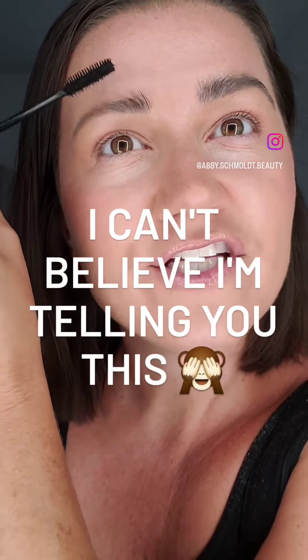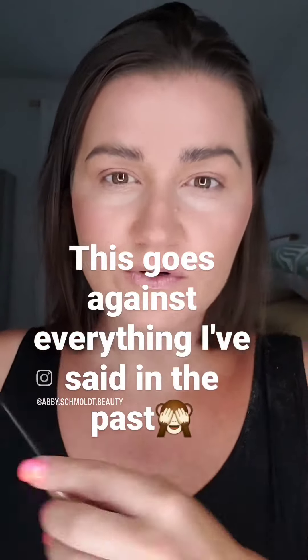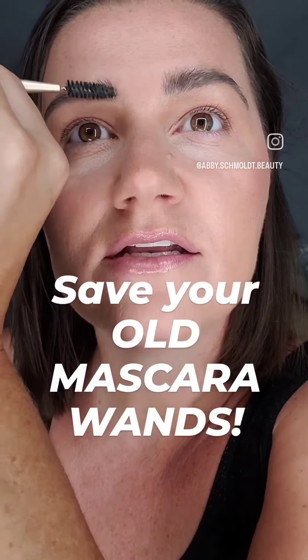I get a lot of questions on how I do my brows, so I've shared this a few times but it's worth sharing again. I use a mascara that's almost out so I don't get a ton of color, and I just brush it up, then go in with my spoolie.